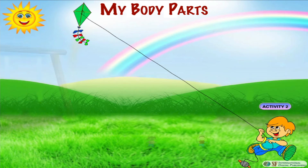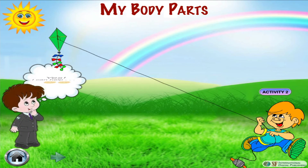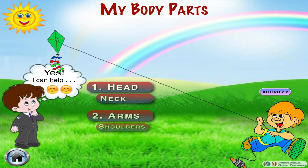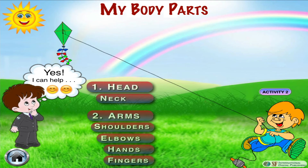Now let's observe Peter flying his kite and guess which body parts he is using. He is looking at the kite flying high in the sky by his eyes, moving his head upwards and his neck to support it. At the same time, he is using his arms to balance the kite, and his hands and fingers to grip the string.